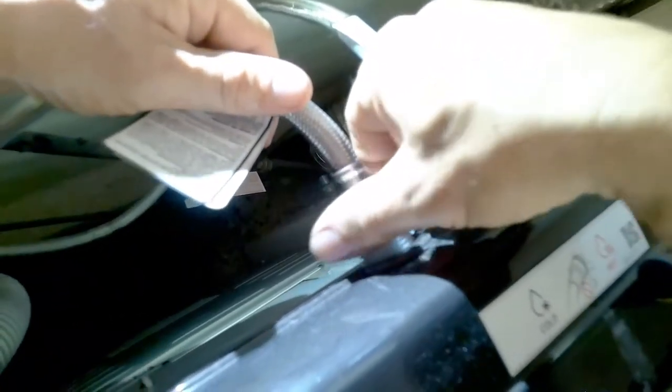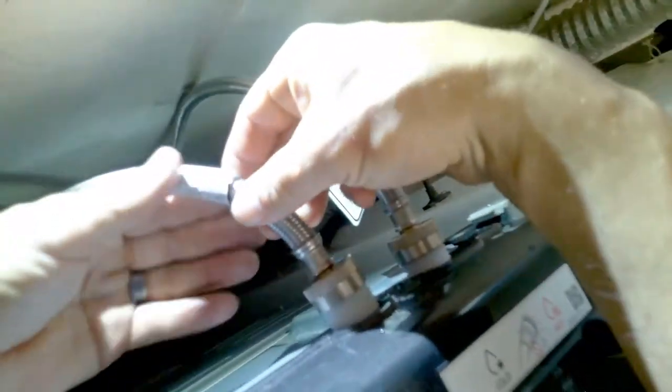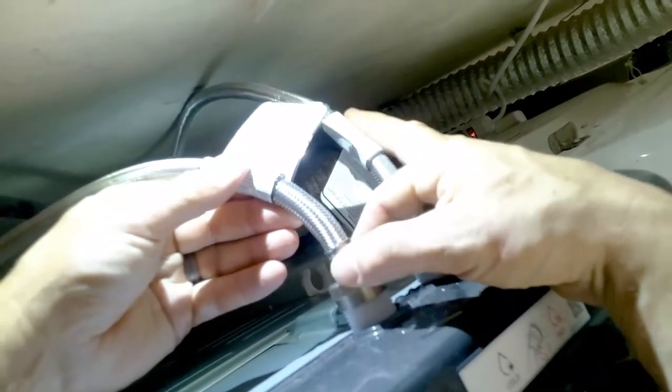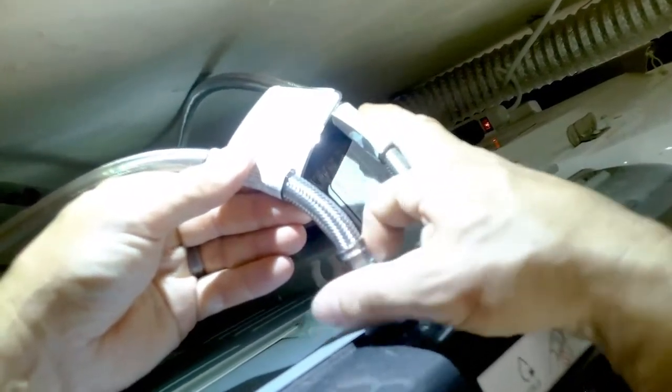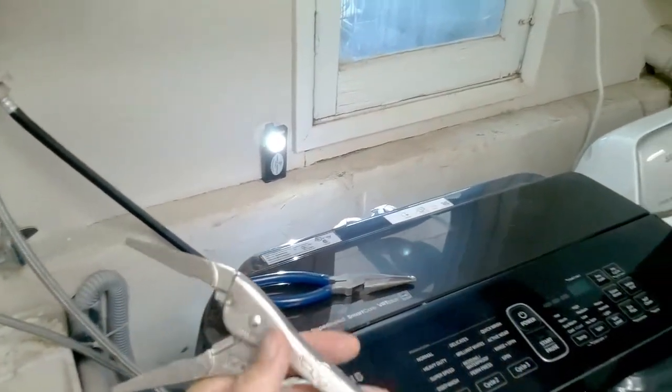Hand tighten the hose back onto the inlet valve. If you place the hose on sideways you can mess up the valve. Hand tighten first, and once it's hand tightened you can use pliers to finish tightening it down.